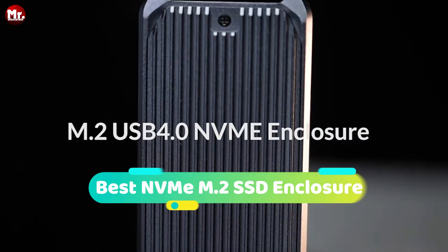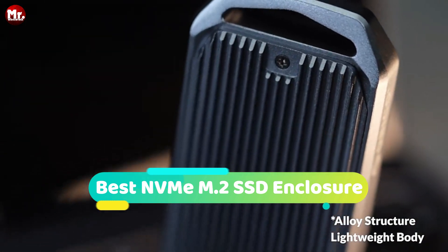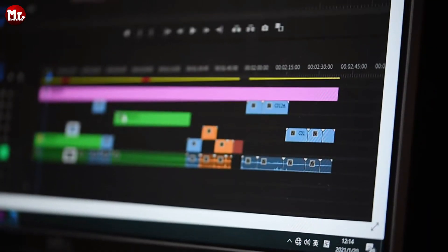If you're on the hunt for the ultimate NVMe M.2 SSD enclosure, you've come to the right place. In this video, we've dedicated ourselves to meticulous research and rigorous testing to curate a comprehensive list of top-notch options.